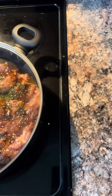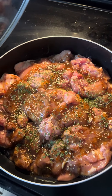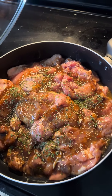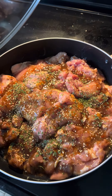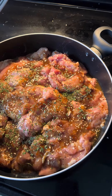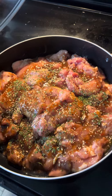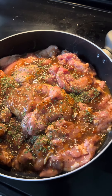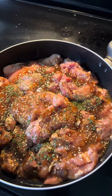Going to cook up some chicken that's been soaked in marinade, put some garlic and onion on top, and some parsley, a little bit of Italian dressing. We'll just put this in a frying pan and we'll see how this turns out.